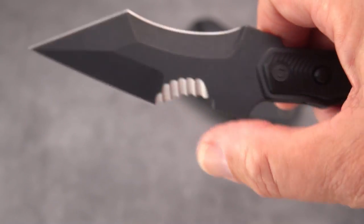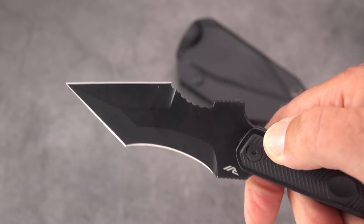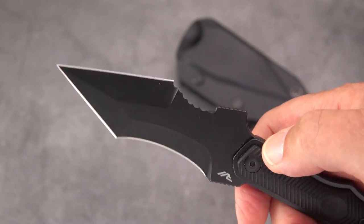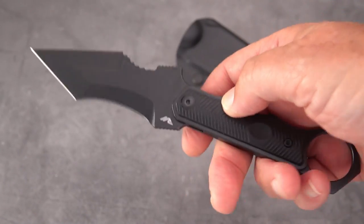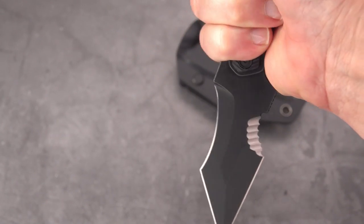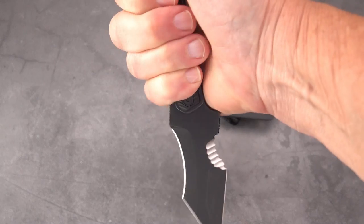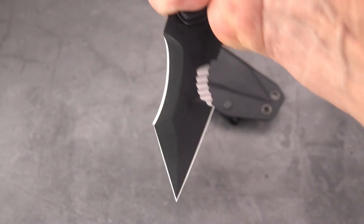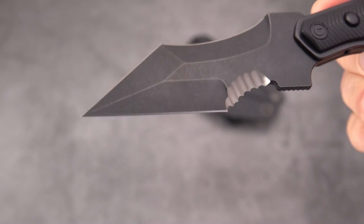There are some very aggressive serrations here — they are just little prickly razor blades. You could say that's for cutting strapping material and seat belts, but in the motion of getting that under a seat belt to cut somebody free, you're very likely going to cut them with the point. In my Filipino martial arts training, holding it with the edge in, this could definitely be used to control — it has a very arrow-like point on this blade.